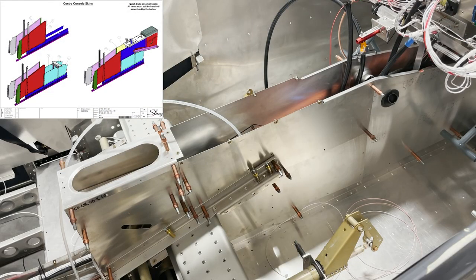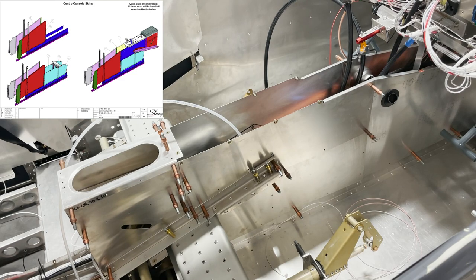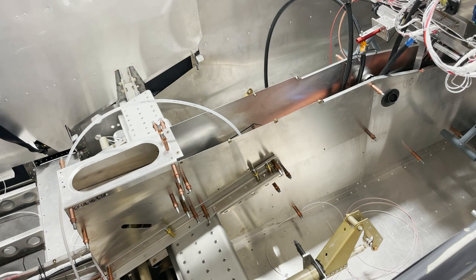The center console has been test fit into the airplane along with all of your side skins for your center channel — everything is fitting nicely. The next step is to pull out just the center console and get that upholstered. Even after upholstery, I like to just leave it clipped to the spar carry-through and the flap support — it becomes a modular unit. This doesn't have a whole lot connected to it aside from your headset jacks, and my headset jacks have a disconnect, so if I want to remove this to access the flap motor or any of the wires, I still have that option all the way down until final assembly.